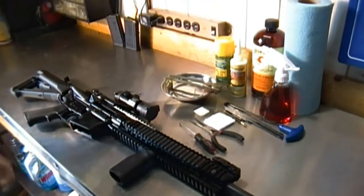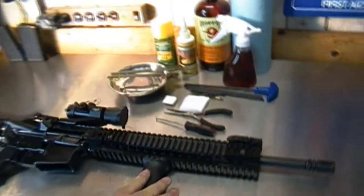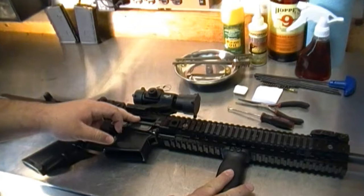Alright everybody, cleaning and lubricating the AR-15. We have the AR-15, it's been safety checked, there are no magazines obviously, and the chamber is empty.